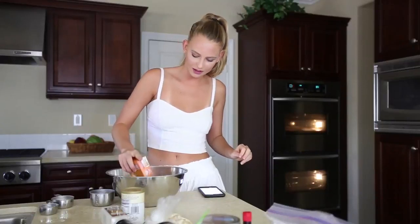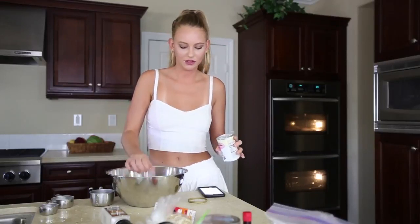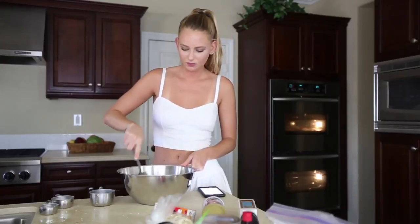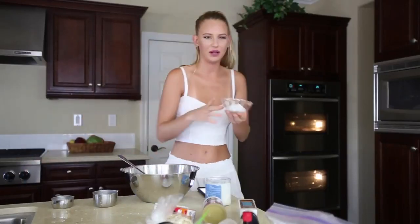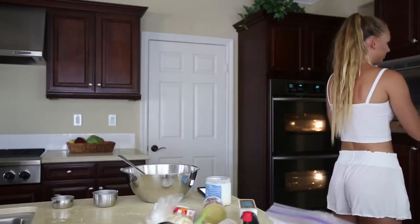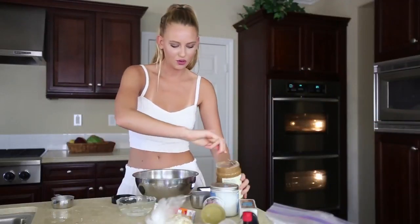You're supposed to be really exact, but I don't have time for that. Three fourths of a teaspoon baking powder. This is probably why my cookies don't come out good — because I don't measure things. You have to melt coconut oil. This is pretty melted, but I'm gonna do it for a few more seconds.